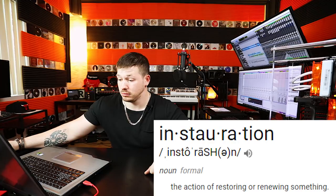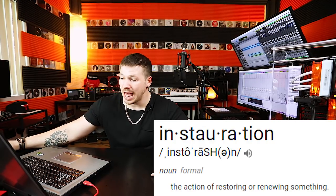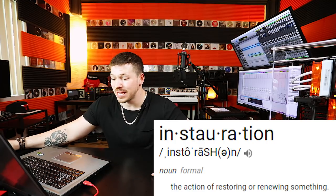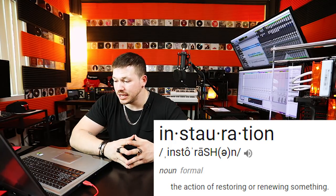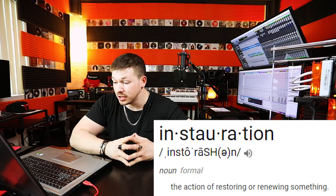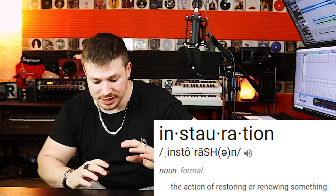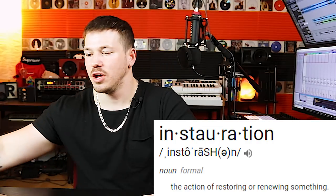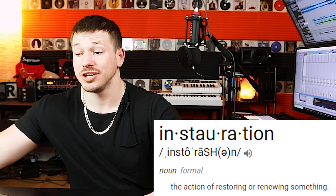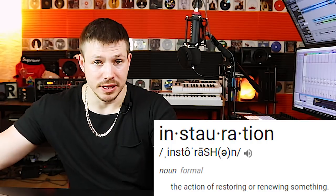Now for today's word of the day: instauration. I like repeating it because that helps embed it in my mind. It means restoration after decay, lapse, or dilapidation — and definition two is an act of instituting or establishing something. Example sentence: 'The method essential for his instauration was partially completed and he had attained as high a rank as he had ever contemplated.' It's like restoration, but specifically within an institution of some form. It's a noun — a person, place, or thing.